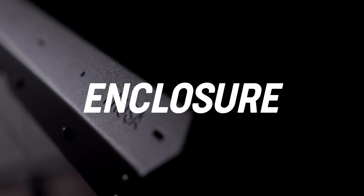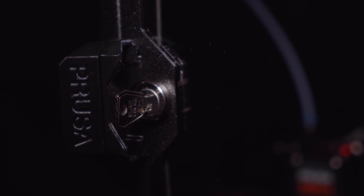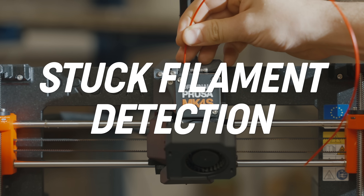You can even expand it with various add-ons like air filtration or a mechanical lock. And that's still not all. The Mark IV S is amazingly well equipped to make your next print project a total joy. Happy printing!